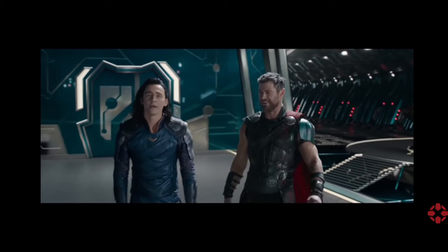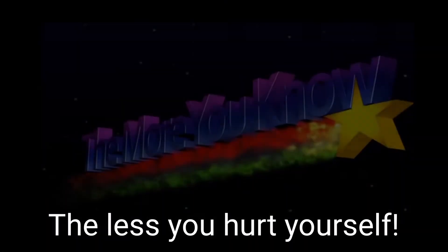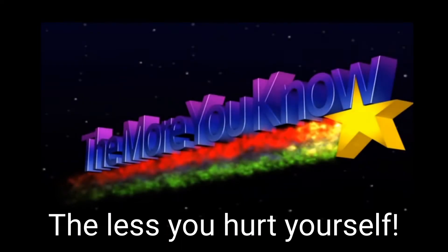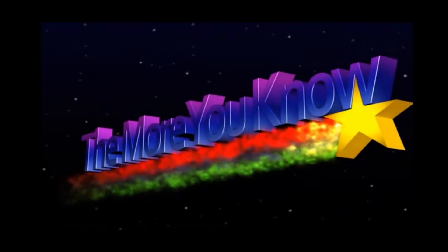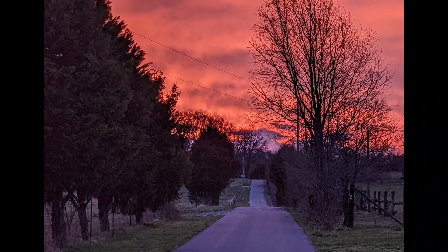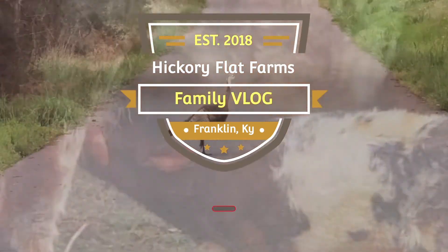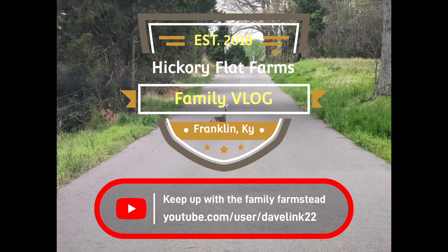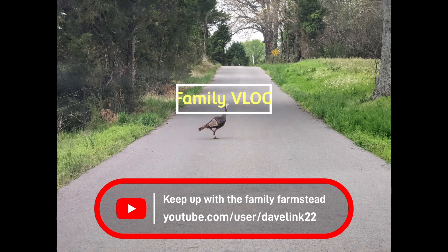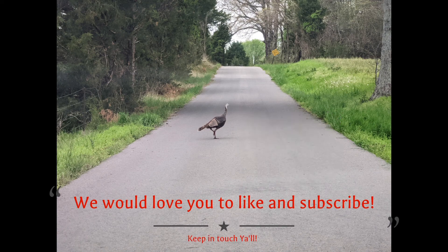I still hate it. It's humiliating. Not for me it's not. That hammer didn't work, but the press took no time at all. Got it done and back to work. Alright, talk to you soon. We'd love you to like and subscribe. Have a good one.